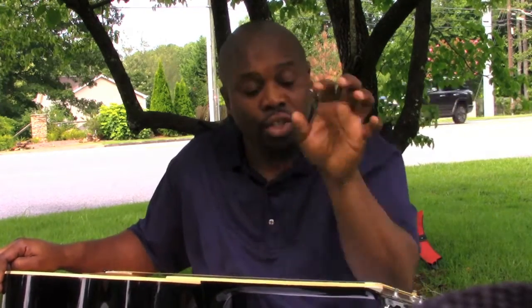Guitar Center is not like a shoe store, where someone walks up to you and says, 'How can I help you? What are you looking for?' and then sizes your foot and educates you on the fit. I went in green and I walked out green. Now I am no longer green - I've educated myself.